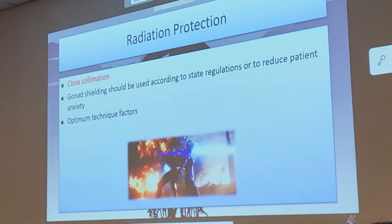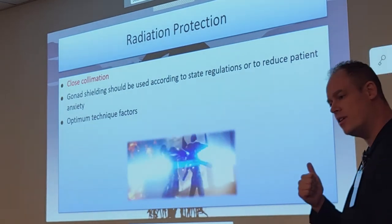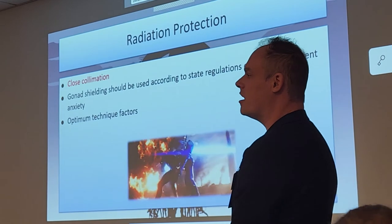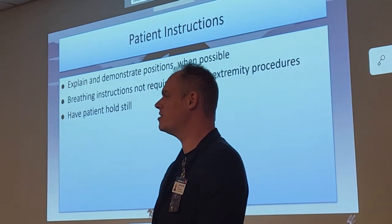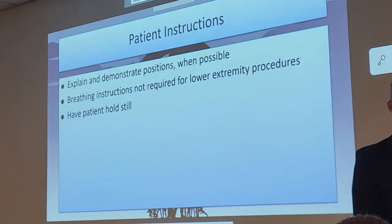For radiation protection: close collimation doesn't just help protect the patient — it also helps increase your image quality. Anytime you use tight collimation, I expect you to be doing so. For breathing instructions: there are no breathing instructions for leg x-rays. Have the patient hold still to get a good quality image.